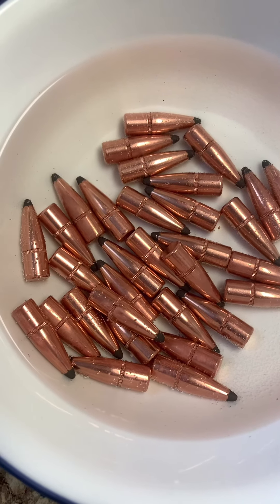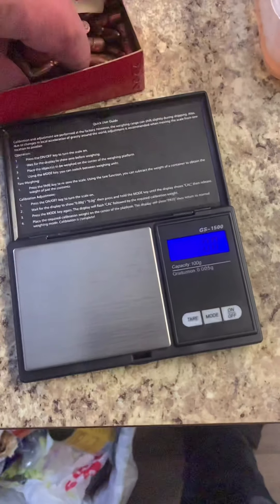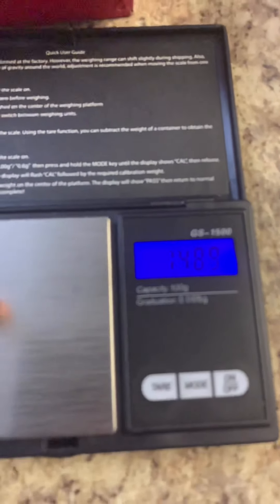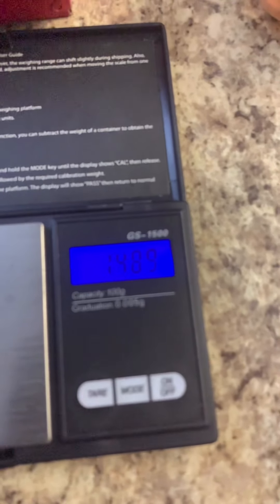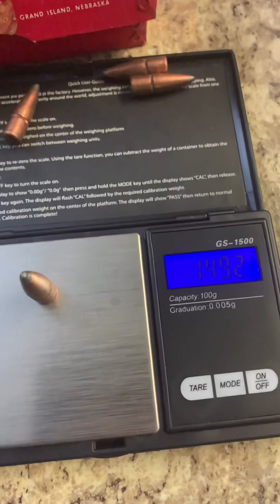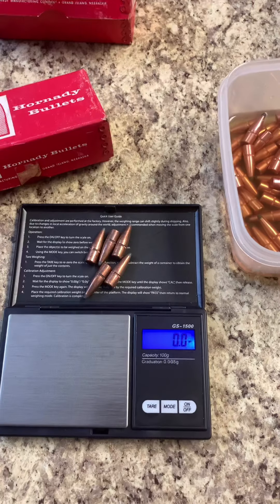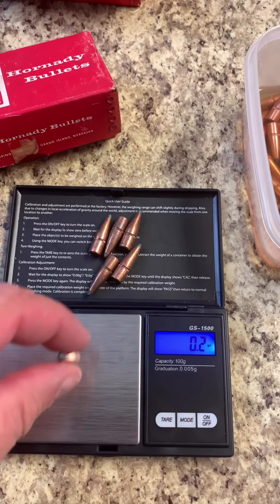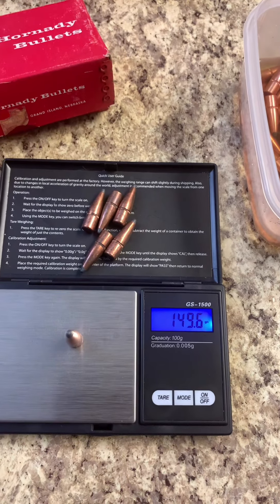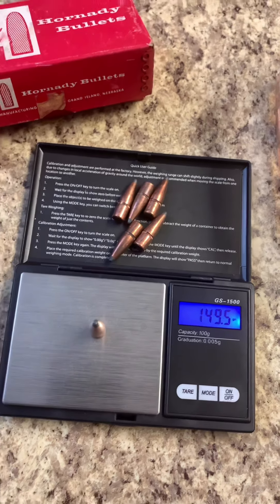I've got my powder scale right here. Let's just take five random samples and see where these come out. We've got 148.9 grains, 149.3, 149.1, 149.2, 149.3. Now for the batch we just cleaned up: 149, 149.1, 149.5, 149.2, 149.5.